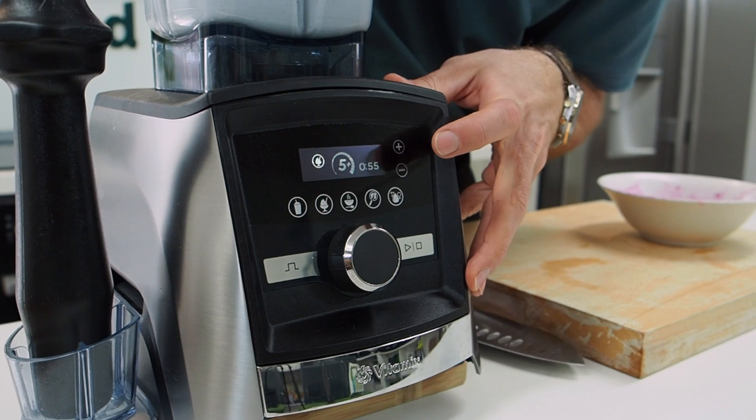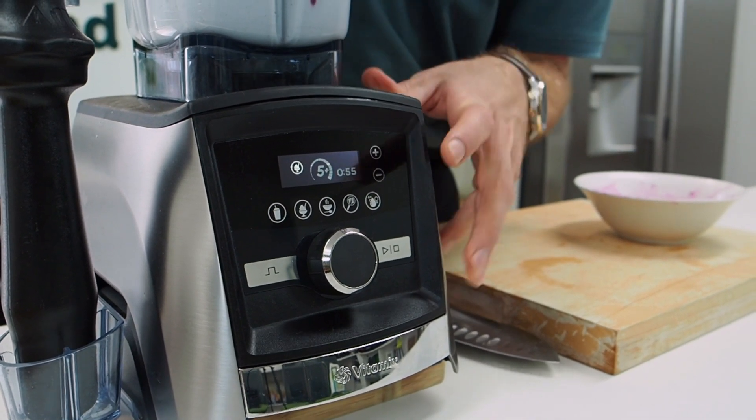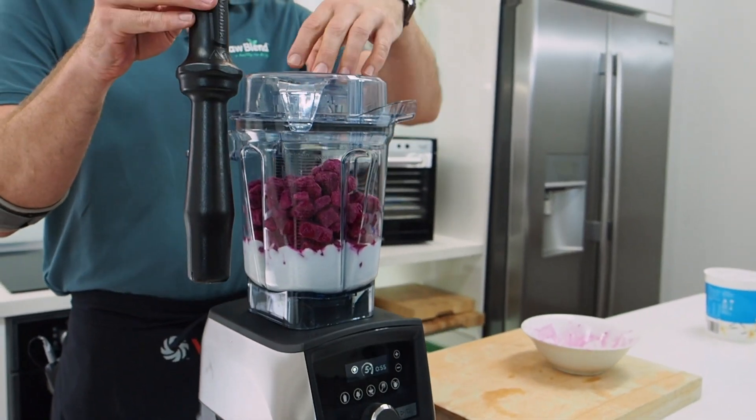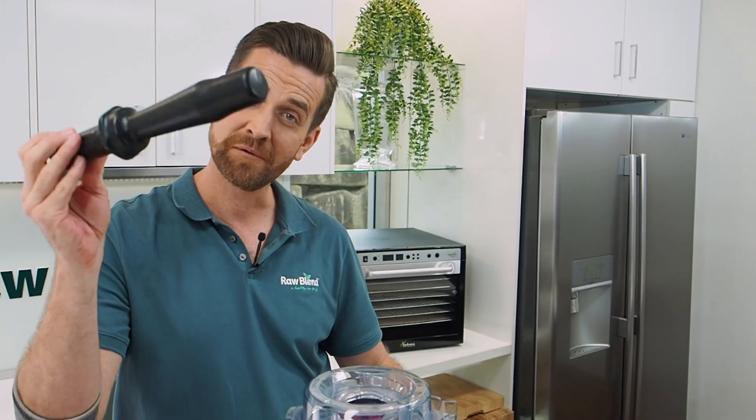We're going to use the ice cream setting. You can see it's going to go for 55 seconds and then it'll automatically shut off and we'll be ready to eat. I'm going to be using my tamper here — this is just designed to push all the ingredients into the blade. Away we go.